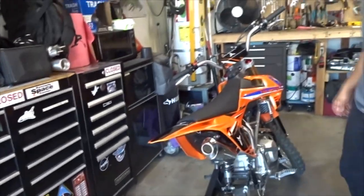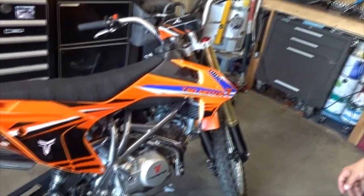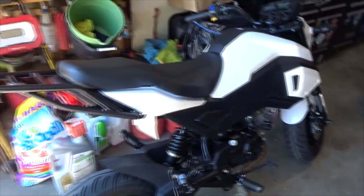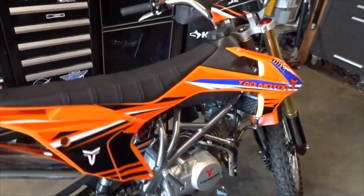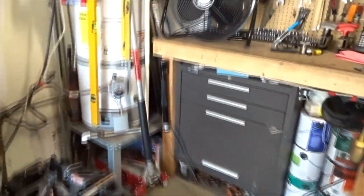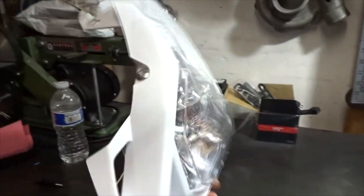Alright, what's going on guys? Today we got a new toy — the Tao DBX One, the 140 pit bike. It's pretty sick. Gabriel picked up one of these Honda Grom clones. It's $1300 shipped, or about $950 if you pick it up yourself. Today we're going to be making it look street legal, and maybe I'll end up registering it.